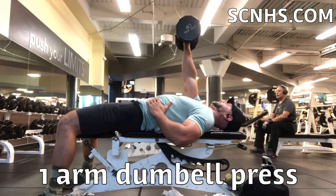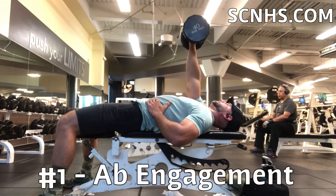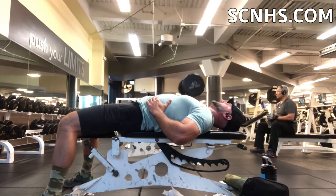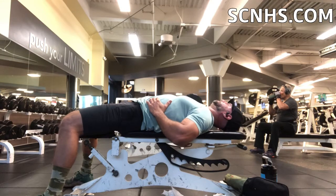So it's a one-arm dumbbell press and a couple reasons why I really like it. Number one, it really gets the abs engaged because in order to balance that you have to engage the opposite abs, or else you'd fall off that bench. So it's a really good way to get the abs in without actually having to do that isolated.